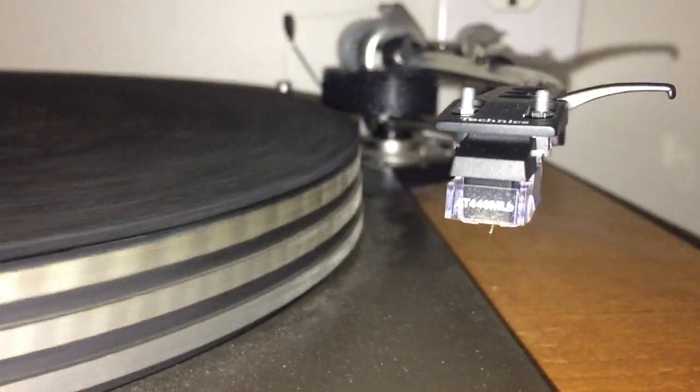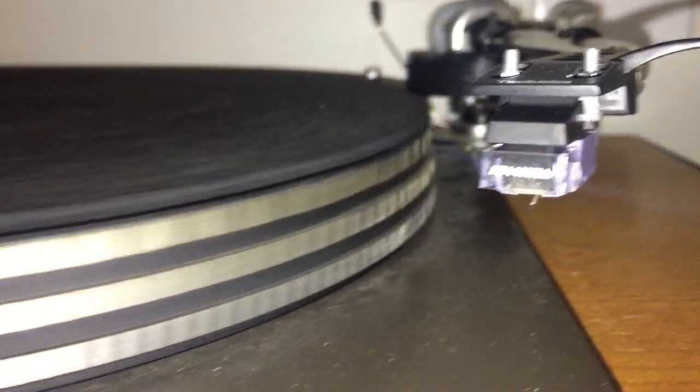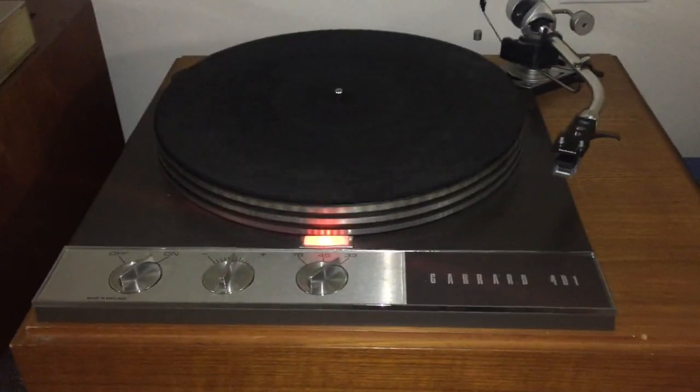So I got rid of that and was turned on to this cartridge. It's an Audio-Technica AT440MLB. I guess this sounds better than the MLA, which is what people tell me, and I'm very happy with it. The only thing that was weird was these mounting screws that came with it — look how much they stick out. But this Technics headshell that I had around, I just put it in that, popped it on here, and the whole combo sounds very nice.